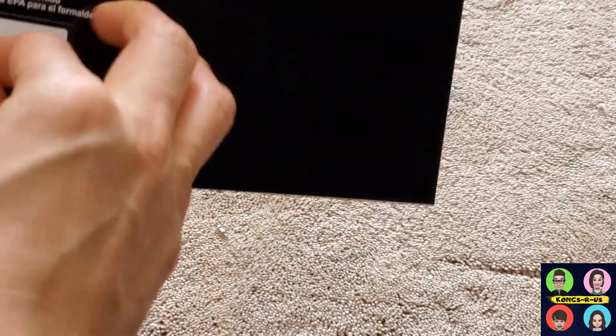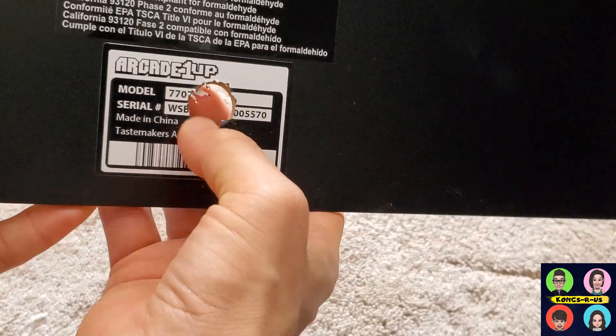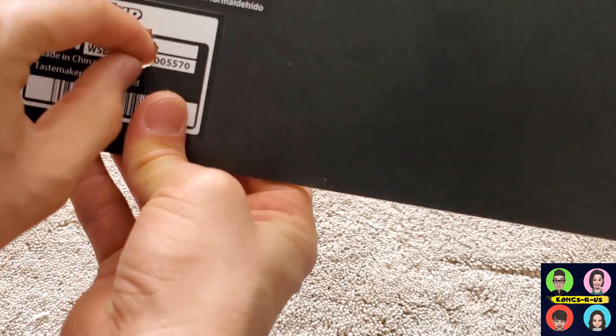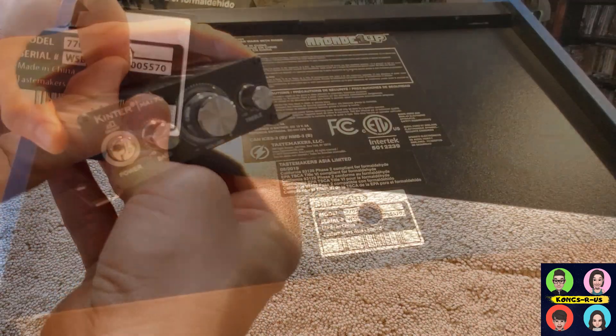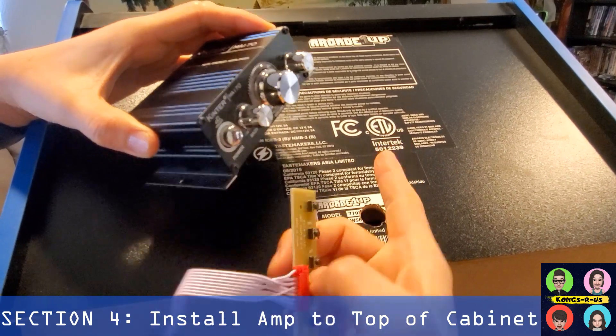Once you're done with your hole, go ahead and clean up any leftover sticker residue, and then we're going to install this back onto the top of our control panel.